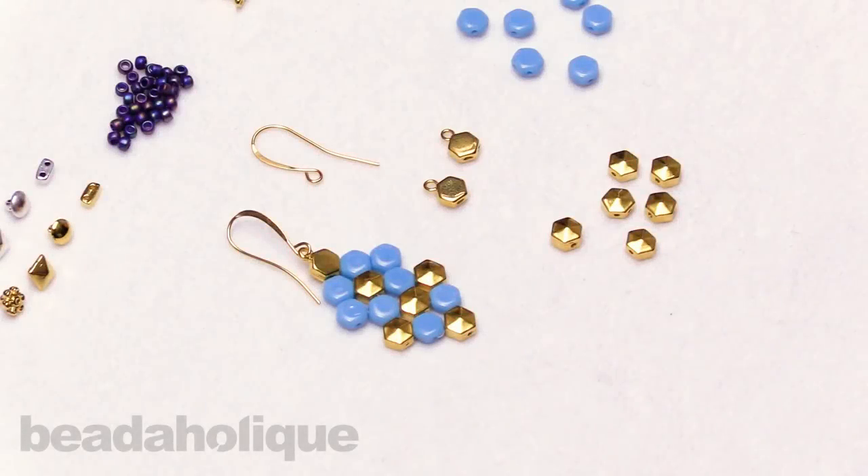Hi, this is Kat with Beadaholique, and in this video I'm going to show you how to use the symbols bead substitutes and side beads. I'm also going to be showing you some great clasp options for your two-hole bead weaving.